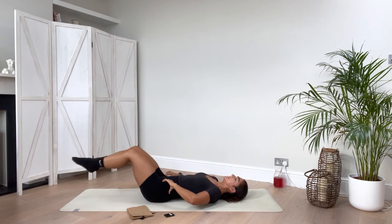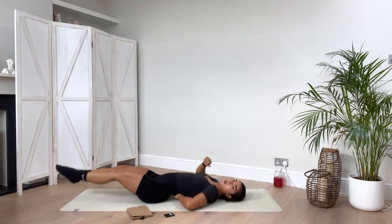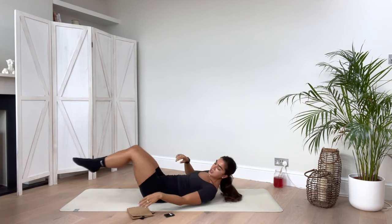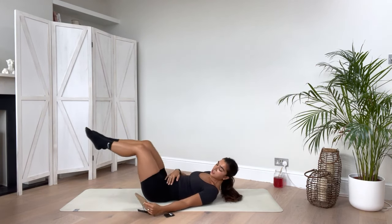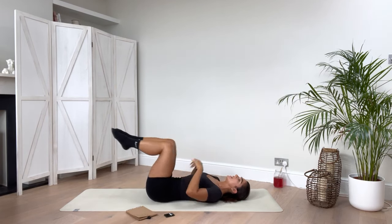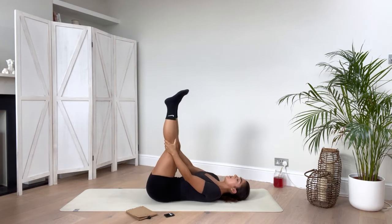Really nice — drawing that belly button down. If you feel your back lifting off the floor too much, you're overextending, so don't extend all the way. Just as much as you feel comfortable — it doesn't matter, it's about the mobility that you already have. Keep your attention constantly there. Really nice.